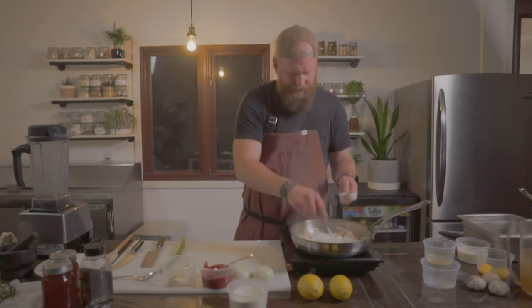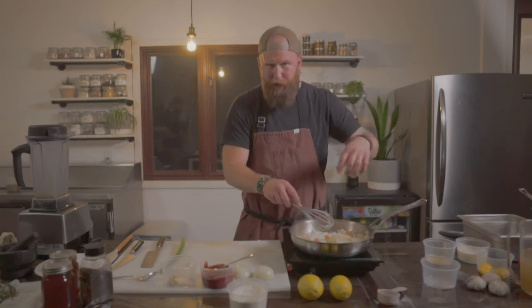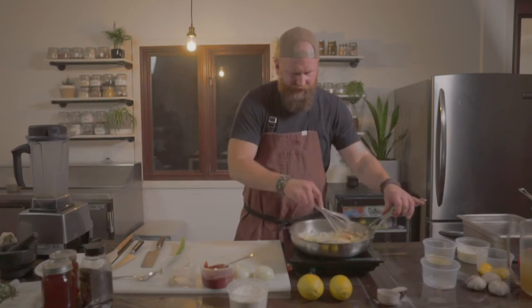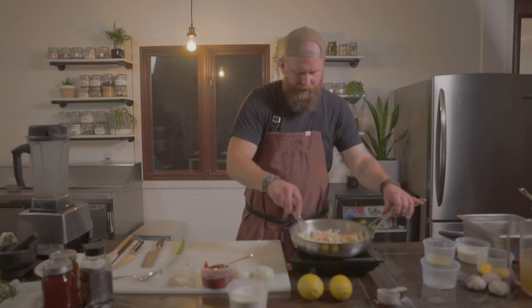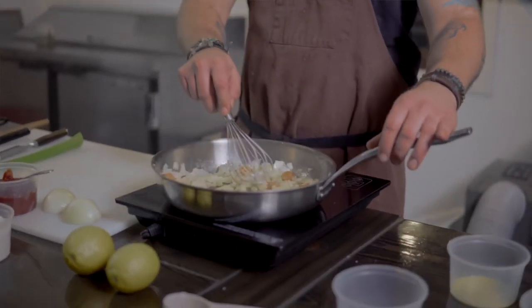Whisk the flour in — it's going to thicken up. You don't want it to burn, so keep whisking. It's going to clump up, and that's going to thicken your sauce.